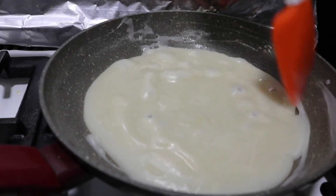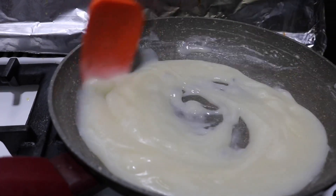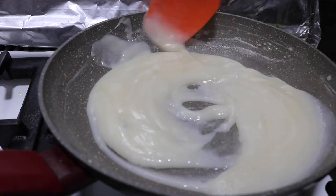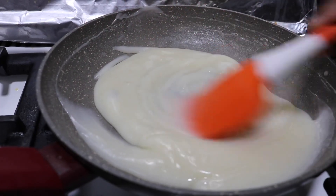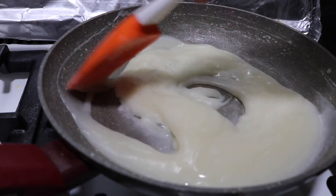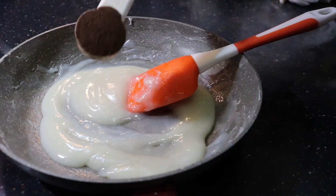Keep mixing or else it's going to form lumps. Now the mixture has thickened — stir it for another 10 seconds and then take it out of the stove.